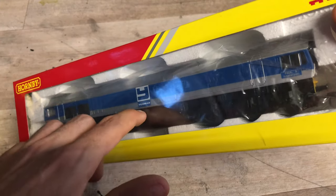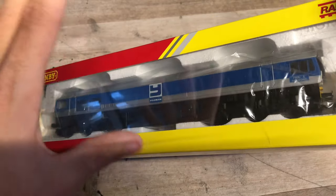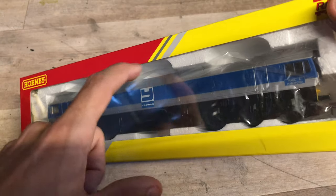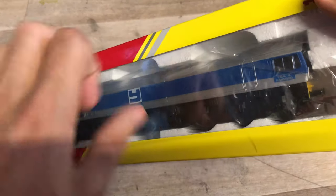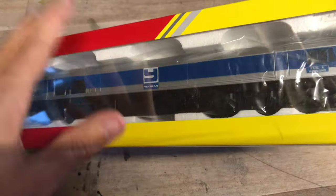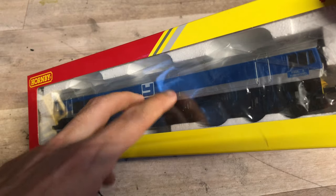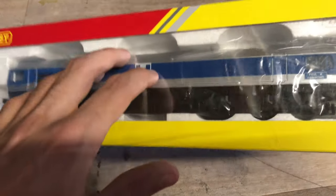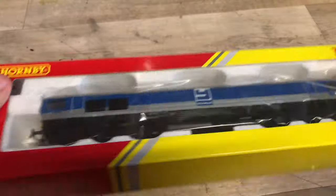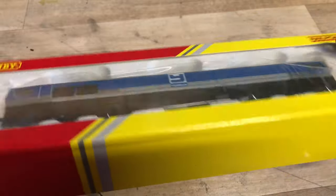I just couldn't resist getting the 59 - I don't have a 59 yet. I did have one of these in the past, but it was one of the older Hornby models with the older style packaging. It was the same livery I'm pretty sure, but it didn't have proper couplings, the couplings were huge, it wasn't the best runner in the world, and I just didn't really use it that much so I sold it a few years ago.